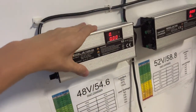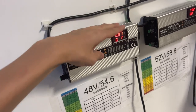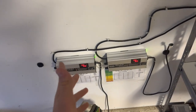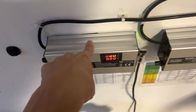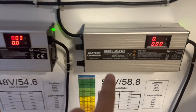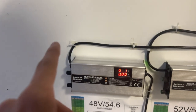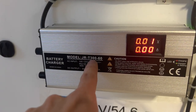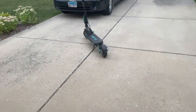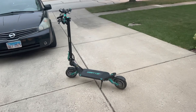This is a 48 volt battery charger, and there's also a 52 volt version. The 52 volt is for the Apollo Ghost and Vidium, while the 48 volt is for the Vset 9 or Apollo City. These are expensive though — one costs $140 and the bigger performance model is $150. The model for the Vset 9 is the JRT 360. I hope you guys enjoyed this video — make sure to subscribe, comment down below, and like the video if this was a helpful review, and we'll see you all in another video.